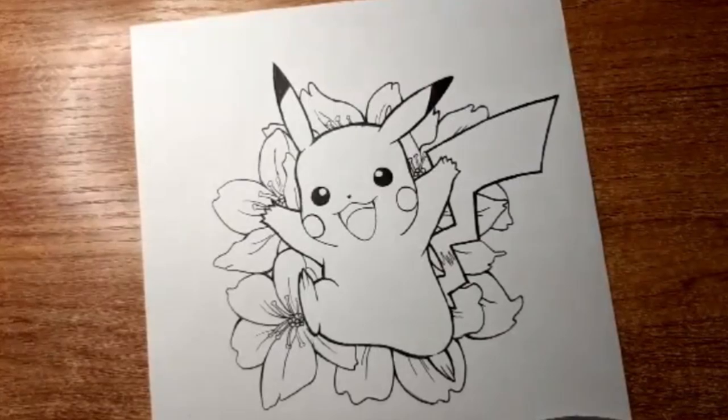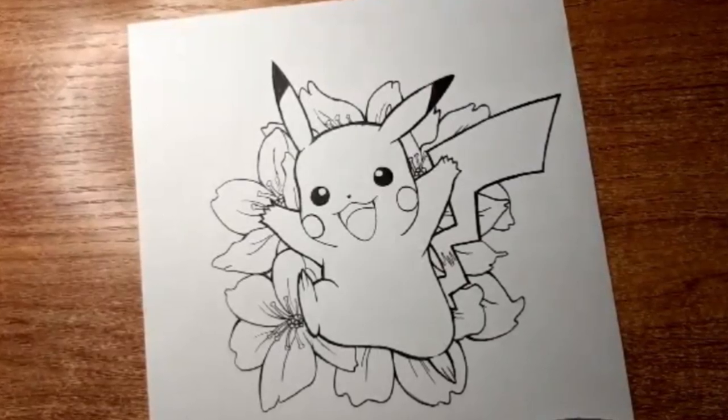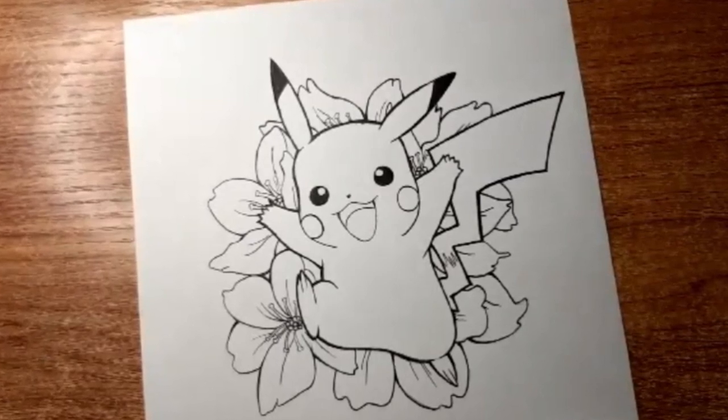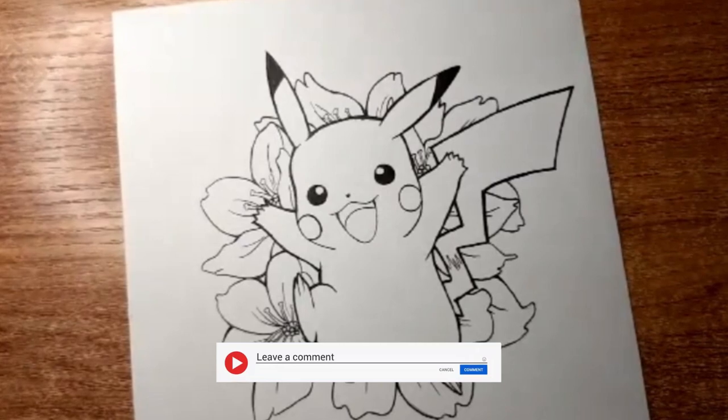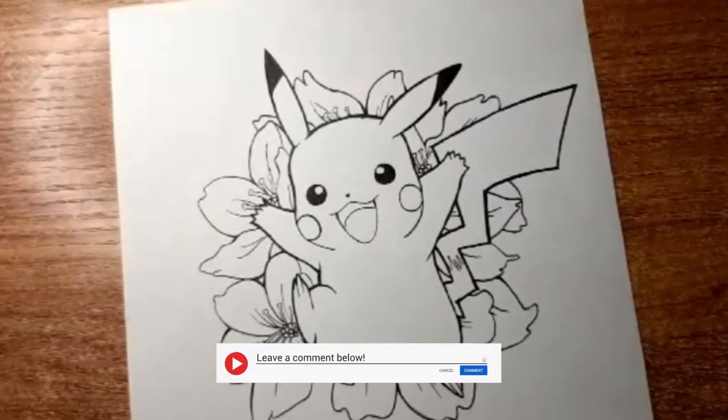Using dip pens can be tricky, but once you get the hang of them, they're a great way to level up your manga line art. If you have any more questions about dip pens, leave a comment down below and we'll try our best to answer.